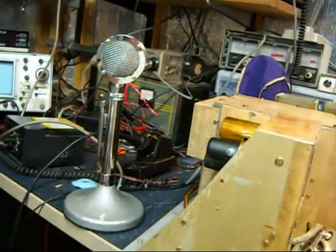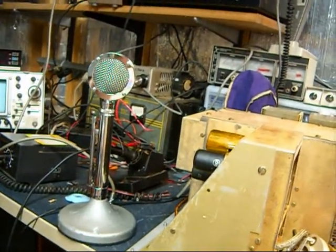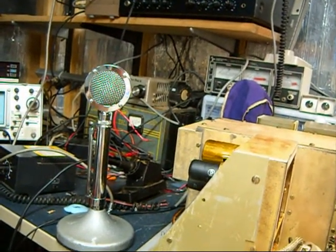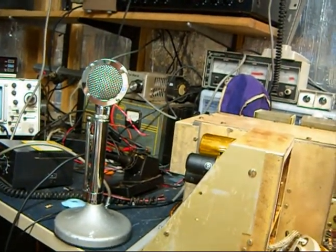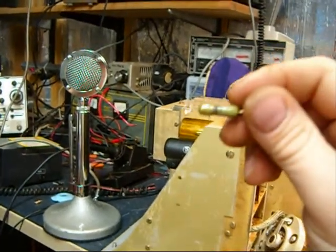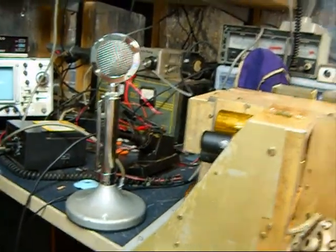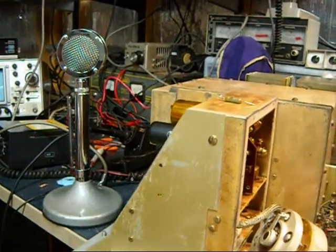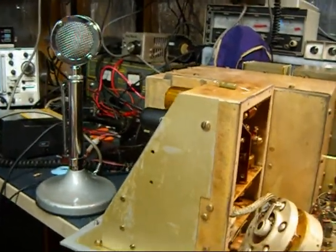I'm hoping I can simply replace that and everything will be good once again. Unfortunately, I don't have a 45 ohm resistor. I don't know what sort of resistor this is — I think it's carbon, but I don't really know. But I may have some things I can make work, so I'm going to try something out and hopefully it'll work.